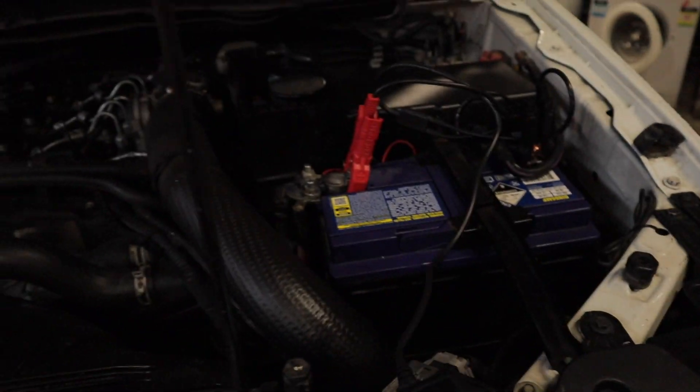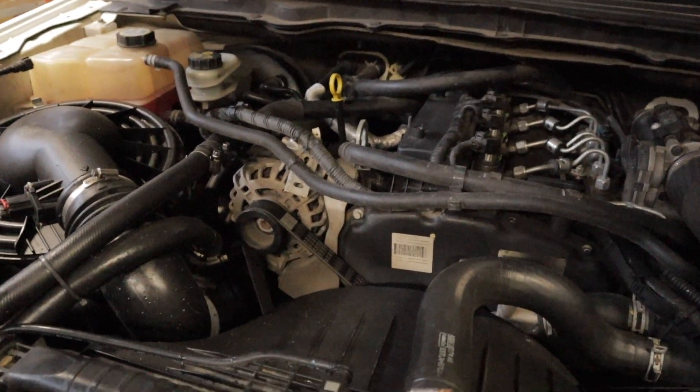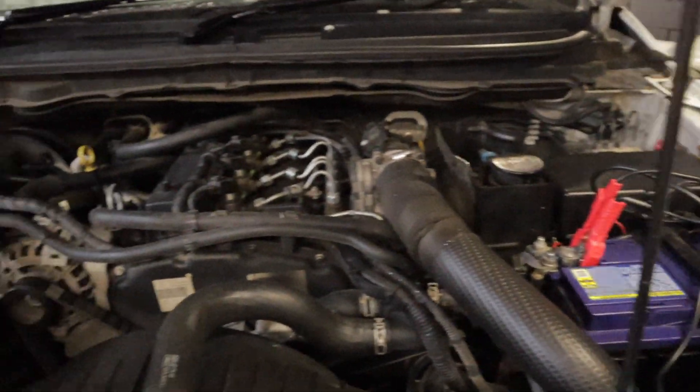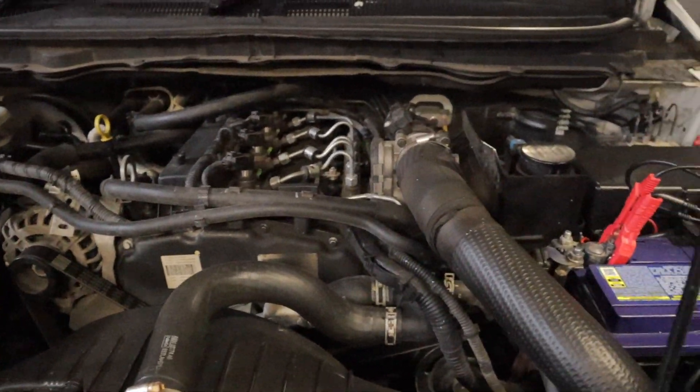As you can see, the alternator has now dropped the voltage down to 12.7 from the original 14.4. In essence, that's the whole smart charge system in full operation and working as it should.